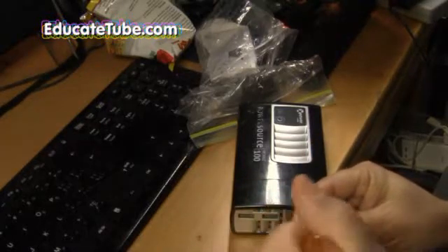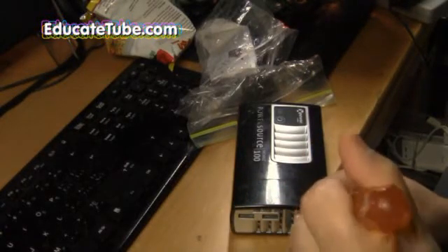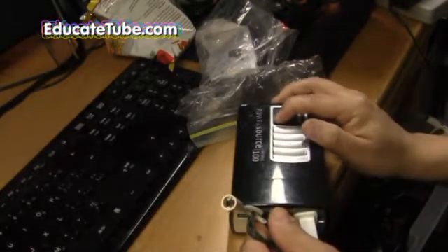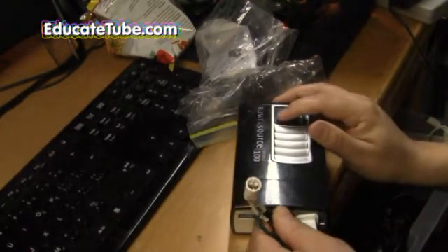Welcome back to educatedTube.com. My name is Sipski, your host. Today I'll be showing you how to make a rocket igniter using a steel wool, battery pack system, and a Christmas light. Let's get started.